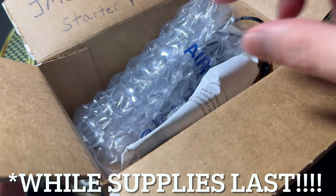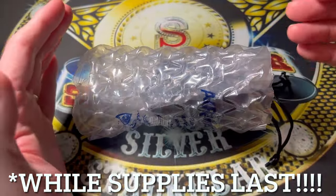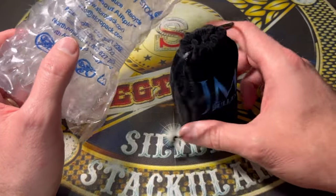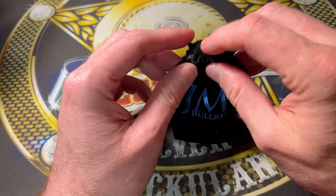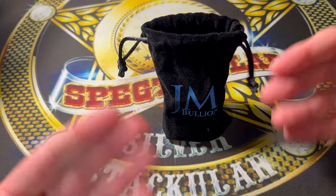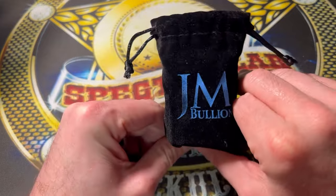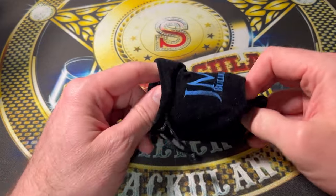There is no better way generally to get into the silver game than getting into silver at the spot price. I was lucky enough to get one of these on JM Bullion's website. A lot of companies were doing this some years back — JM Bullion is bringing it back here in 2024 with the at-spot deal.